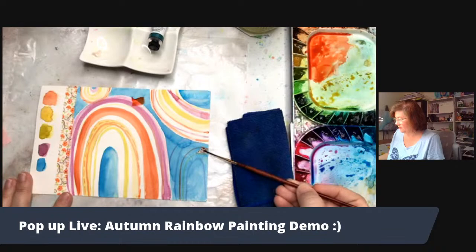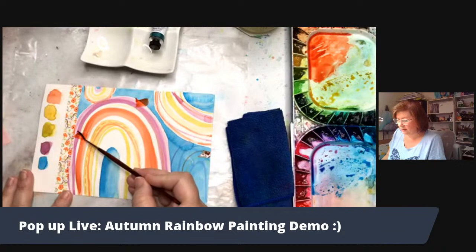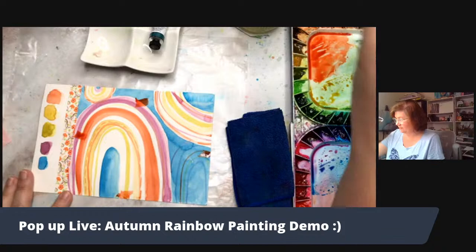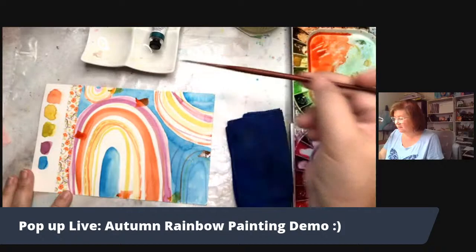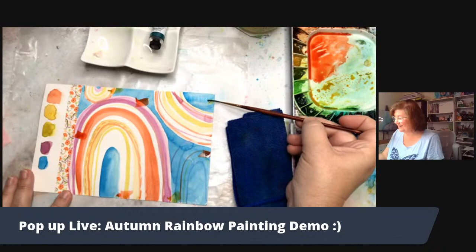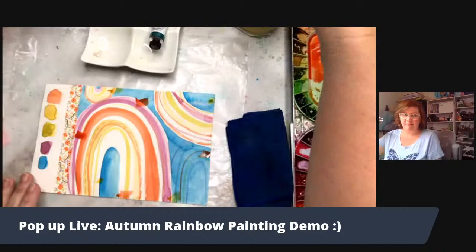That color behind it is going to show through — it's watercolor, it's transparent. I could do the same with the yellow ochre — pick up a little bit and do something similar. So it's like confetti, or maybe it's like leaves blowing in the wind — I kind of like that idea.